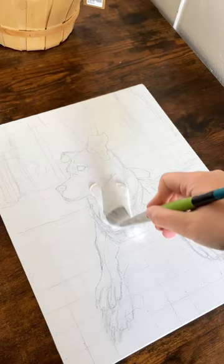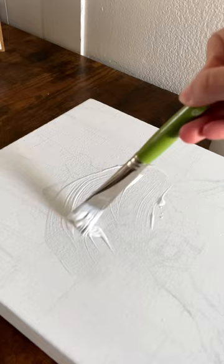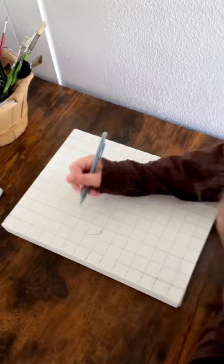Once that's dry you're going to do it again. Essentially you're repeating the process of adding your gesso, painting it on, and then waiting for it to dry, and then doing it again. I recommend at least three coats in order to cover up your sketch completely. It's a tedious process, but I find it's the simplest way to start fresh on the same canvas.